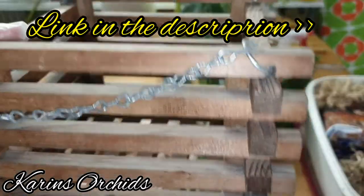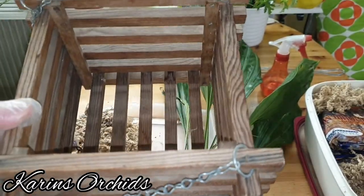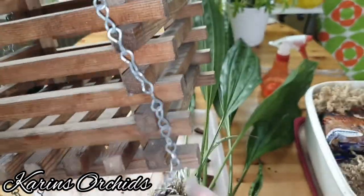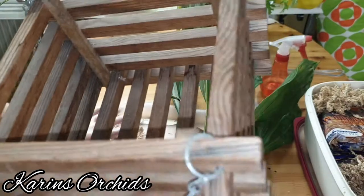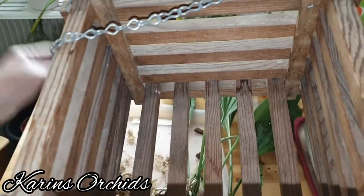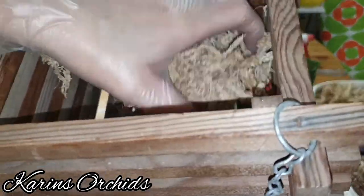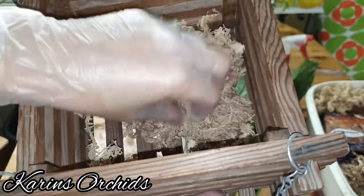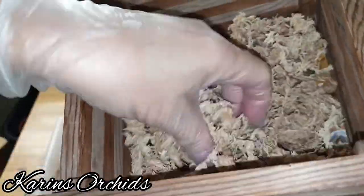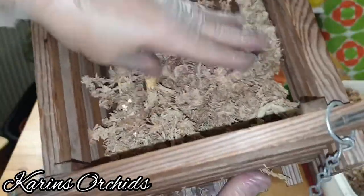I'm going to use the same procedure as with my Stanhopea oculata. For that one I used a wooden basket like this one but a lot smaller. The oculata is doing so great — I thought this embreei was going to be the one to do best, but it turns out the oculata is thriving. I'm going to add some sphagnum moss in long strands — not cut sphagnum moss — to the bottom of the wooden basket.